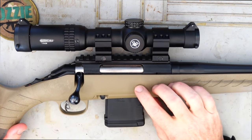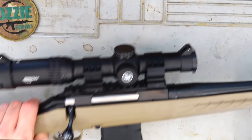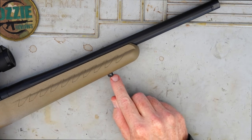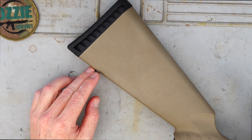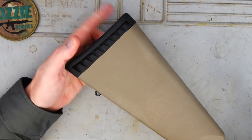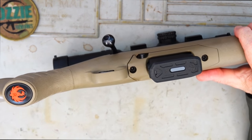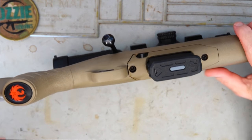The stock is a synthetic stock in flat dark earth. I really quite like the color — it's a little bit different from just having a black synthetic stock. We've got a sling mount at the front and a sling mount at the rear, and there's a rubberized kick pad there. With 5.56/.223 you don't really need it, but it does grip well into the shoulder. I like the Ruger logo — they've got it into the base of the grip on the stock.